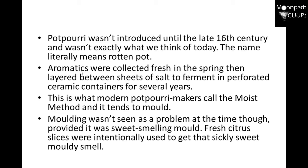Aromatics were collected fresh in the spring, then layered between sheets of salt to ferment in perforated ceramic containers for several years. We're not going to do that — we're just explaining how it was. This is what modern potpourri makers call the moist method, and it tends to mold. Molding wasn't seen as a problem at the time, provided it was sweet-smelling mold. Fresh citrus slices were intentionally used to get that sticky, sweet, moldy smell. We're just going to use essential oils and things like that.